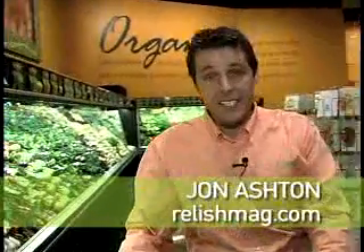Hi, John Ashton with Relish Magazine. We're talking five ingredients, a midweek meal with some fun. We're going to be taking a trip to Asia today — seared salmon with roasted cauliflower and a honey and wasabi sauce.